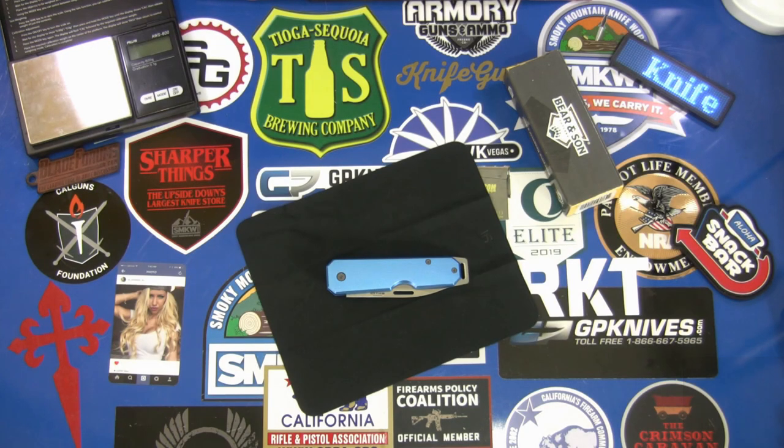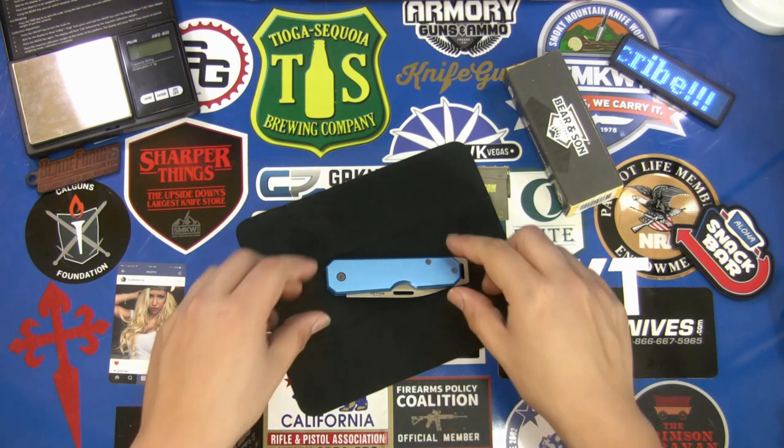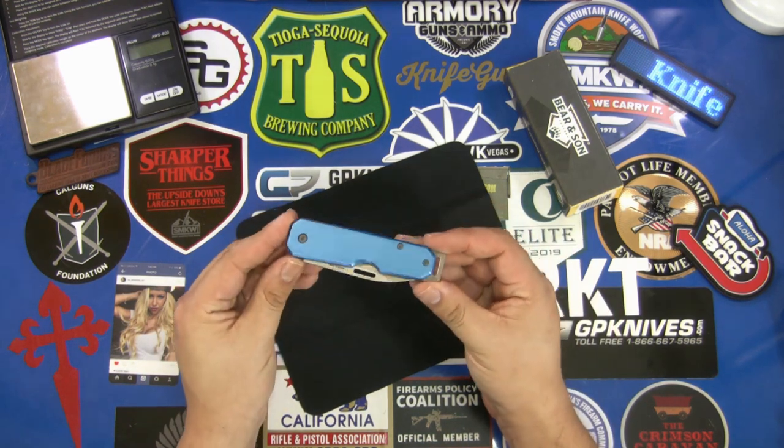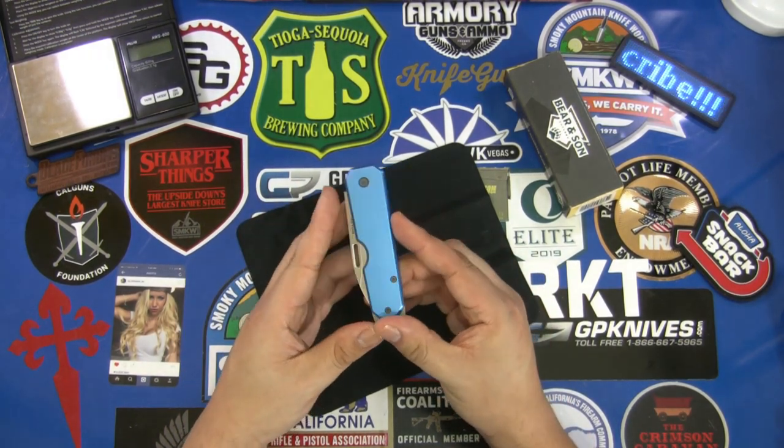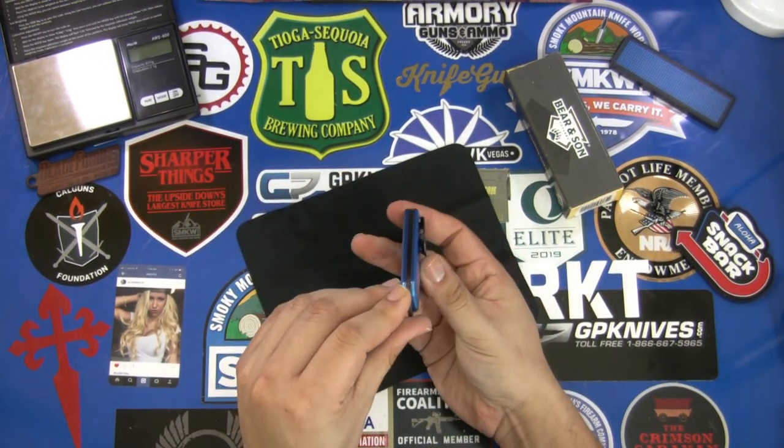Hello everybody, thanks for watching. This knife I have in front of us today is the new Baron Sun 110 slip joint folder. This knife has some very nice aluminum handles, comes in multiple colors, and is meant to be an all-around EDC knife.